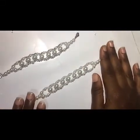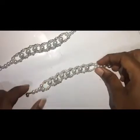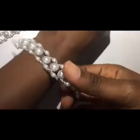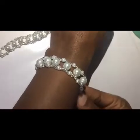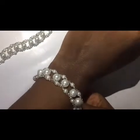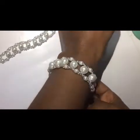This brings us to the end of our tutorial. Don't forget to subscribe, like, and comment below what you want us to do for you. As you can see, these are beautifully made bracelets — you can wear them for events, parties, weddings, etc. Thanks for watching, guys — bye!